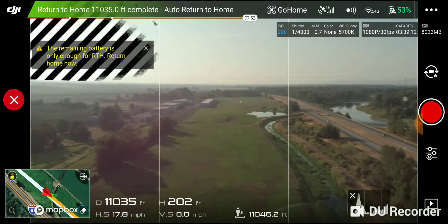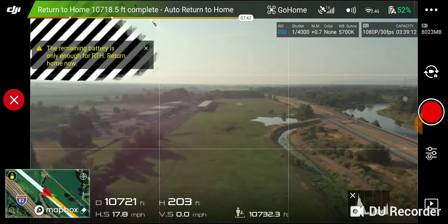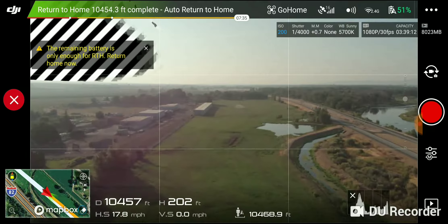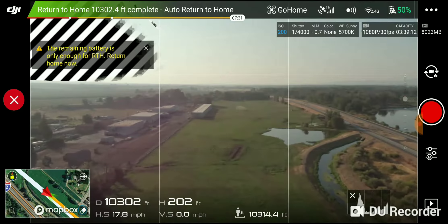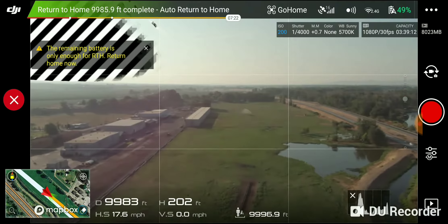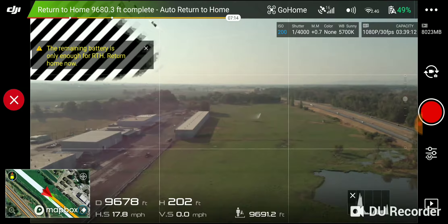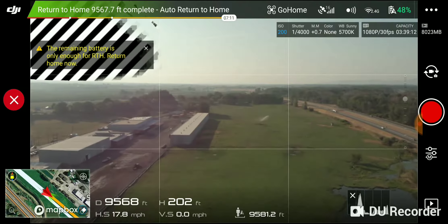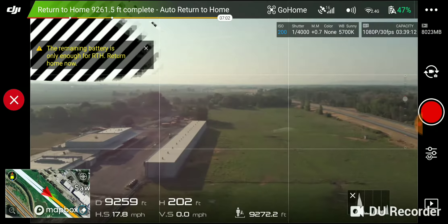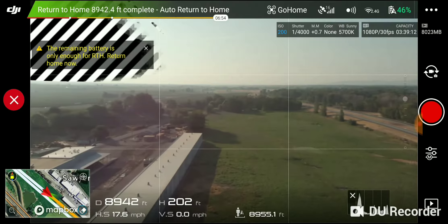We're coming back at 11,000 feet, 53% battery. Way out there at about 13,000 feet, the video seemed like it was getting a little bit choppy, but nothing real bad, so the 2.4 GHz signal held up great. We're coming back at 10,000 feet, 49% battery. I'll try to preserve as much battery as I can, so I haven't done a lot of gimbal movement — just shot it out there straight and brought it right back.